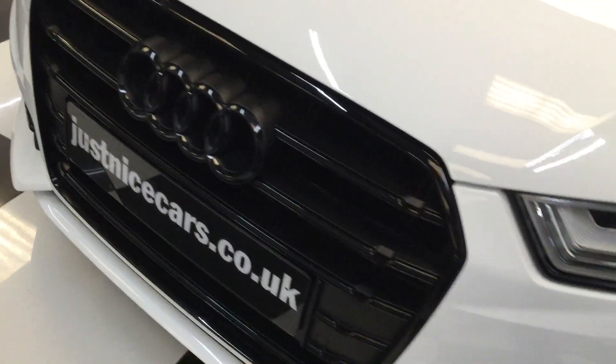Black grille. Serviced at Audi — it's ready for its second service now, so that will be done before it leaves us.